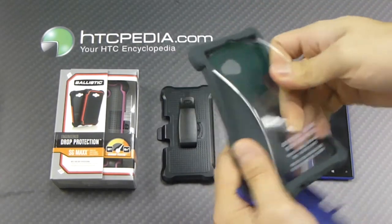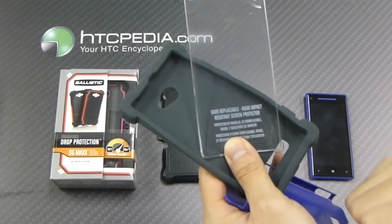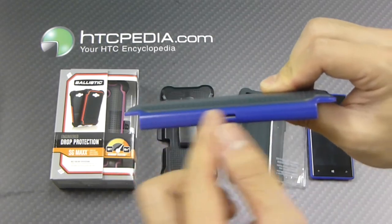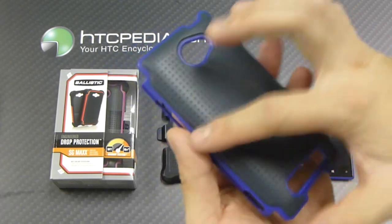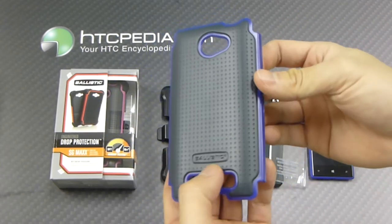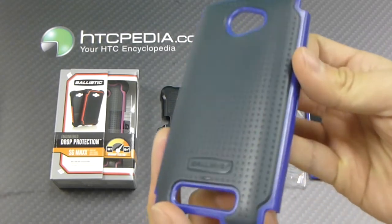We also have a user replaceable hard rigid screen protector. The next layer is the plastic outer shell — the blue area — made from polycarbonate. And the next layer, which is directly molded on top of the polycarbonate, is the impact resistant polymer, or in other words, hard rubber.